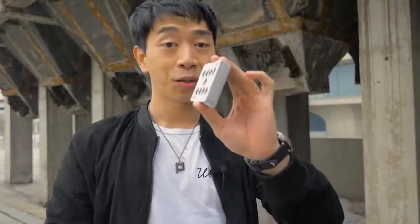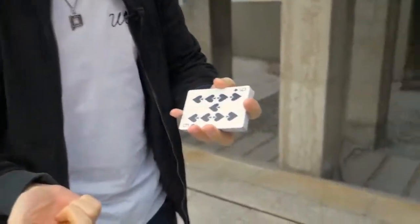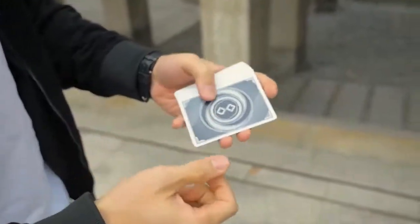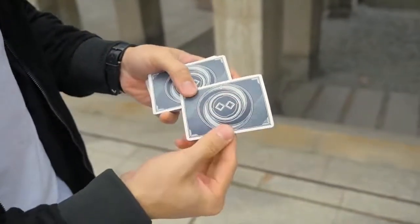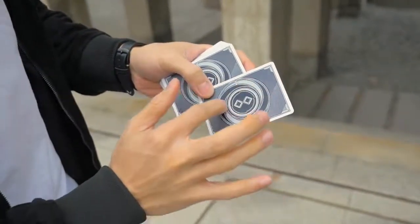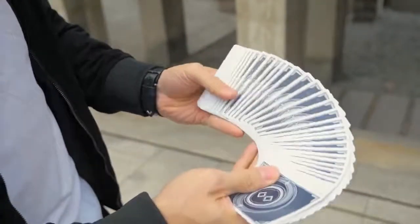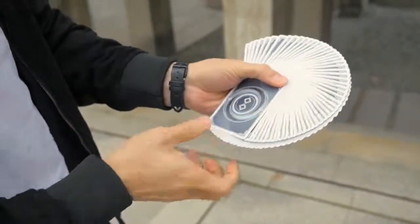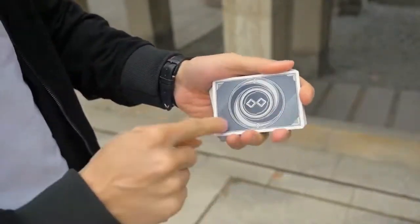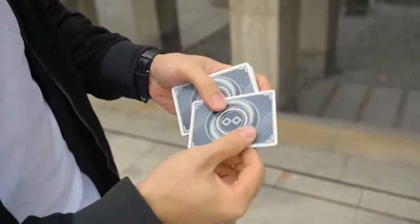I've had this deck for about two weeks now and it still holds its shape pretty well. On the back we feature kind of a blue tint black Pantone color along with a nice silver metallic ink all around, creating a really nice pattern when you fan them like this.